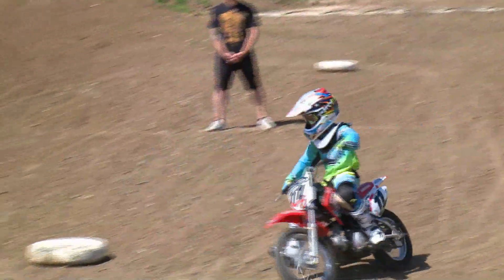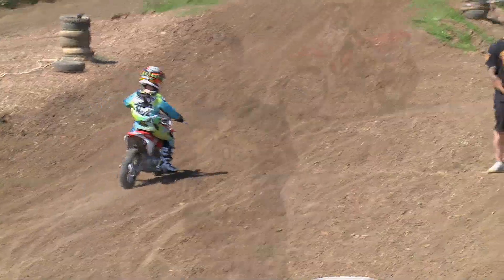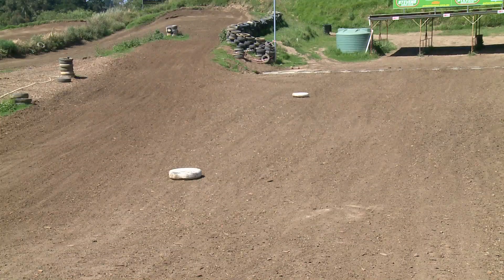This bike is amazing for keeping it nice and quiet. If you've got some neighbors around and you're doing this in your backyard, it's absolutely spot-on. As you can see behind me, a couple of tires have been set up. You can use some tires, you can use some witch's hats — anything you can use as a track marker will work absolutely perfect.